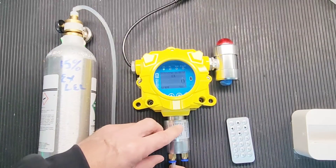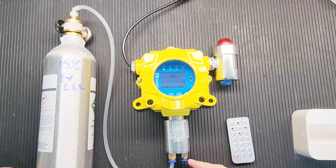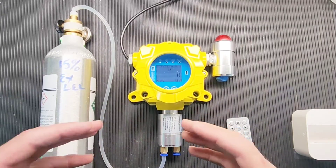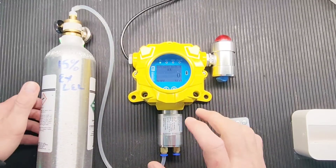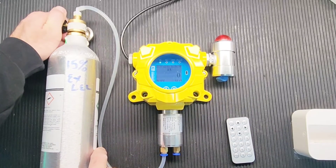Pop your tubing onto one of the ports — this is the in port, and that's the out port. Make sure the out port is flowing out, because we don't want to build up pressure. The partial pressure of the gas would increase beyond what we have in the bottle, which is not good. Keep a flow of about 0.3 to 0.5 liters per minute. Now I'm going to turn on the gas.